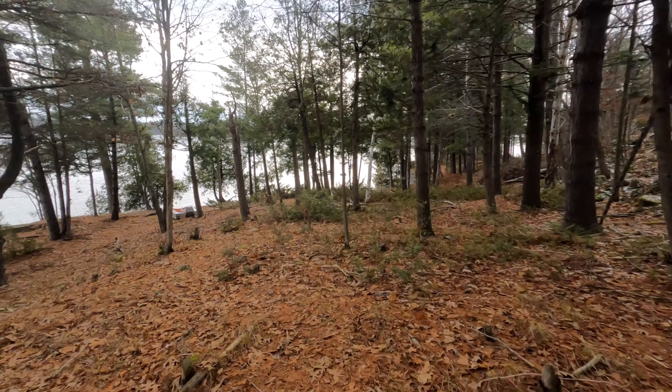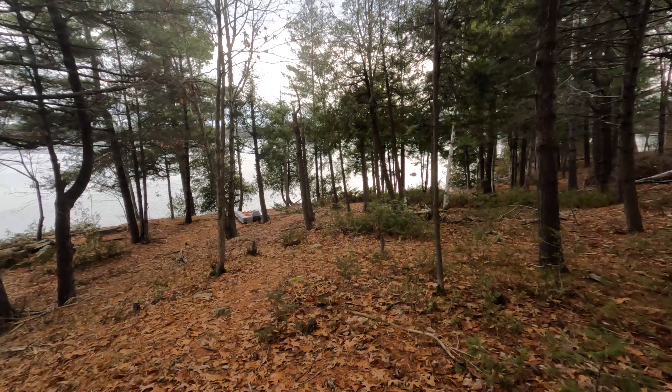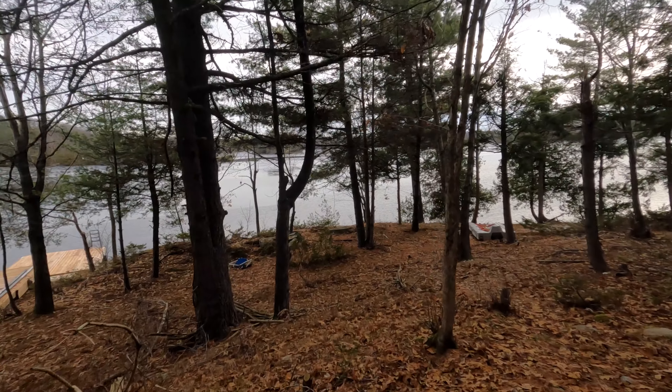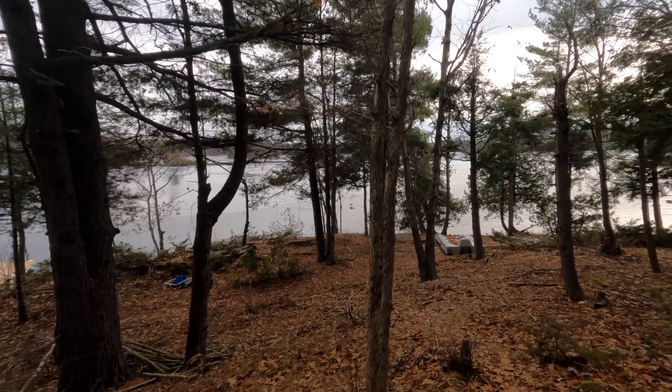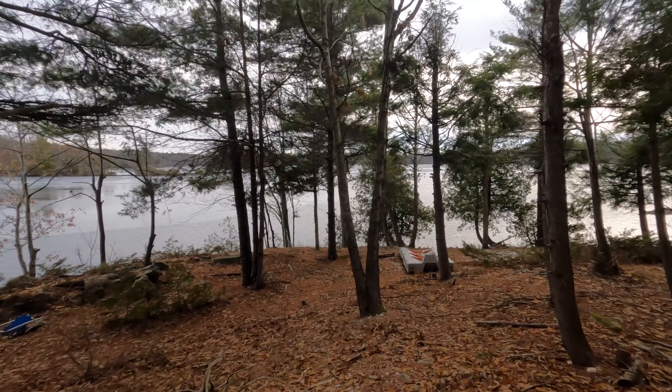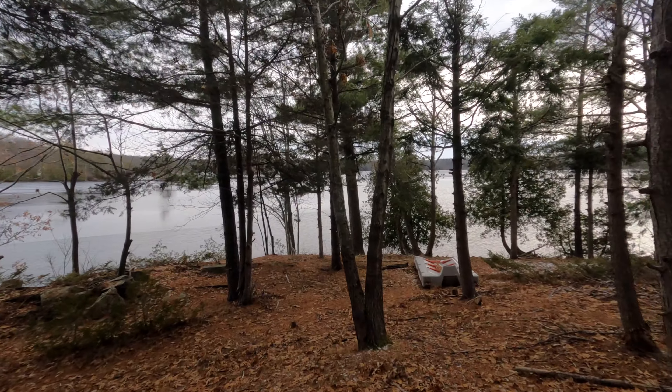Here we are on what we call the point — the lower portion of the point. And this is Lisa's favorite area of our property.